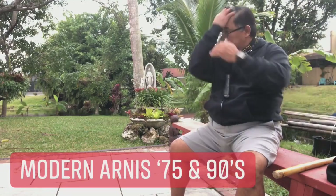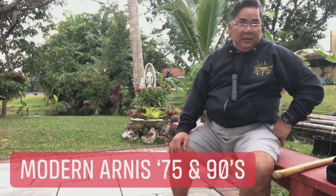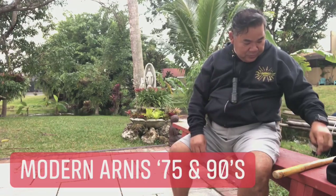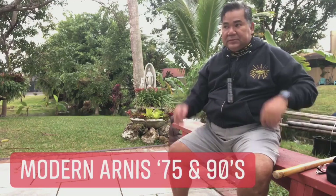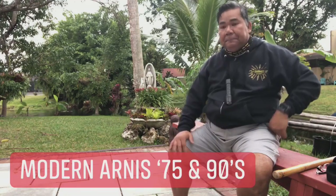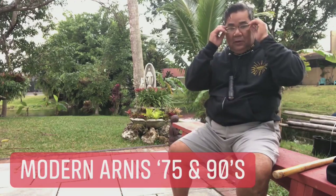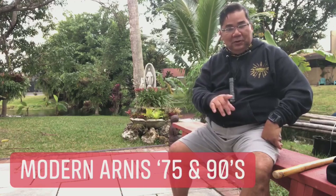Good morning. Today's topic I'd like to talk about is a question over Modern Arnis experience. This is not about who's right and who's wrong in Modern Arnis.